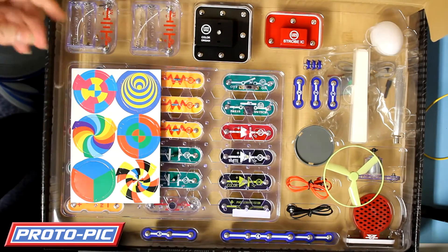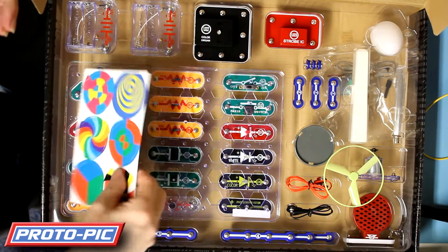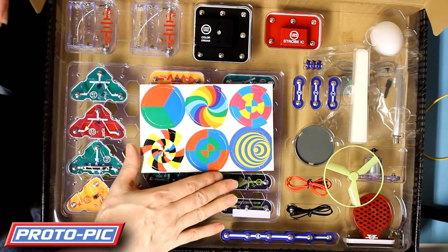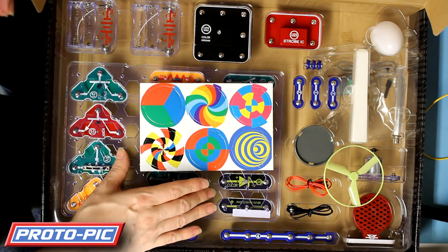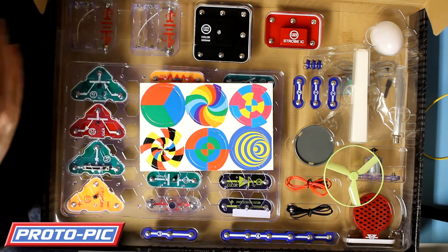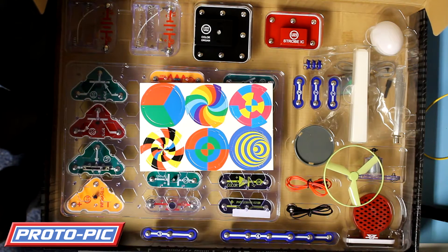You also get a set of coloured cards. These are used in conjunction with the motor topper and some of the visual and strobing displays. The manual goes into that rather extensively and gives you a nice description on what's actually happening as well.